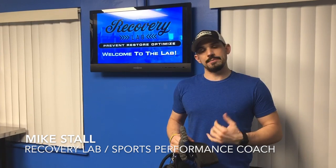Hey, my name is Mike Stella. I'm the director of the recovery lab here at Athletic Movement Protocol. I'm the head athletic trainer and a sports performance coach.